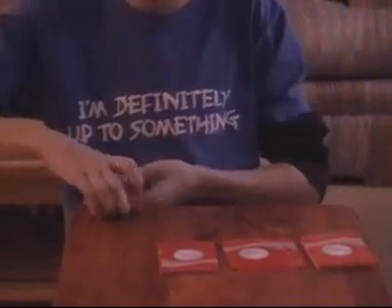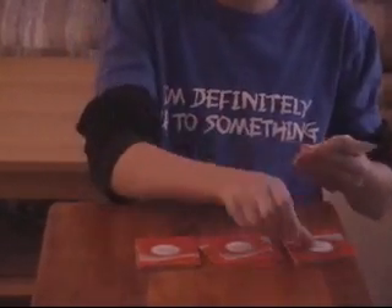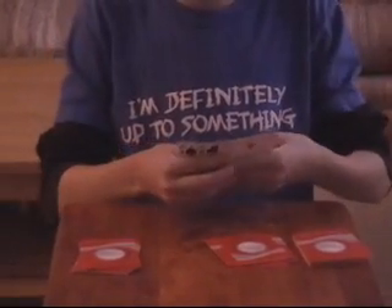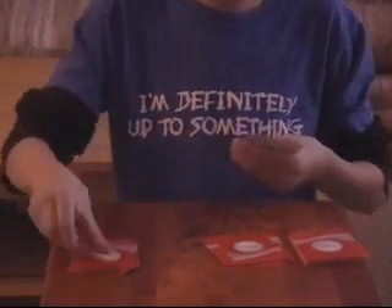I'm going to take this one here, take three off the top, put them on the bottom, put one card here, one card here, one card here, put it down. Take this pile, take three off the top, and keep doing that for each pile.